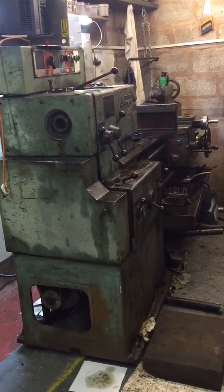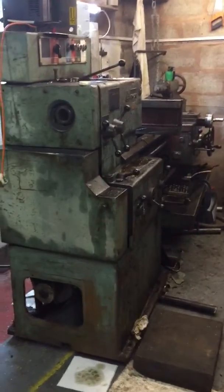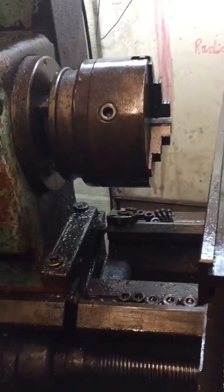Good morning and welcome to the Team Idris channel. Here is a big ol' lathe I used to use in my late 20s. Nice big throw on it.